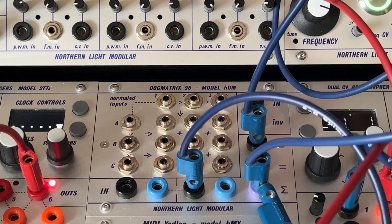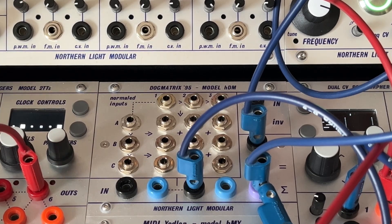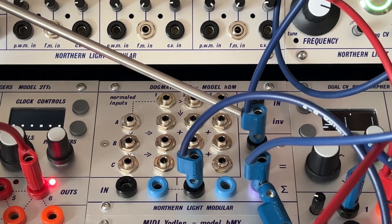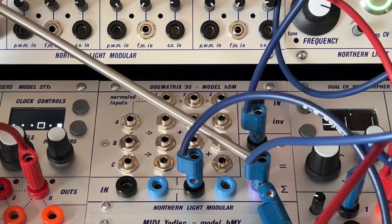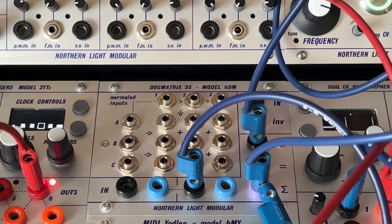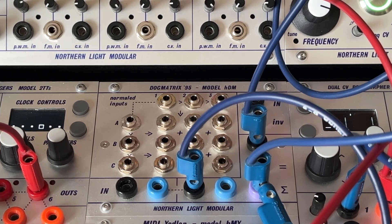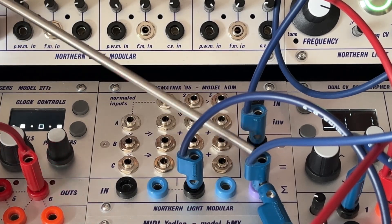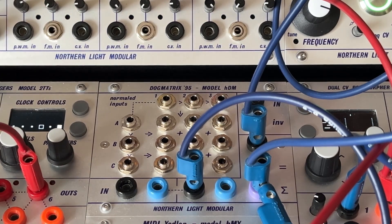The next feature is a summing mixer. It adds the two buffered signals from the lower right outputs together and provides a summed output. It's very useful if you have a nice melody from a quantizer or sequencer and you want to transpose it up or down. Just feed the signals into the adjacent inputs, feed the output into your oscillator. Perfect for some live improvisations.